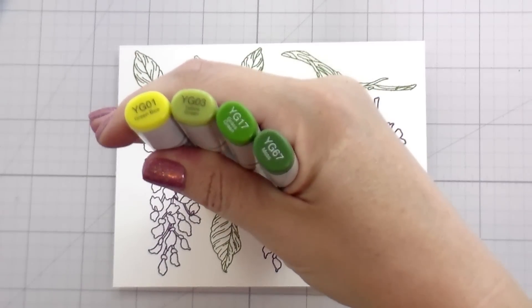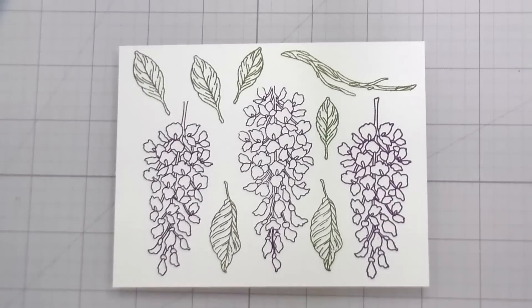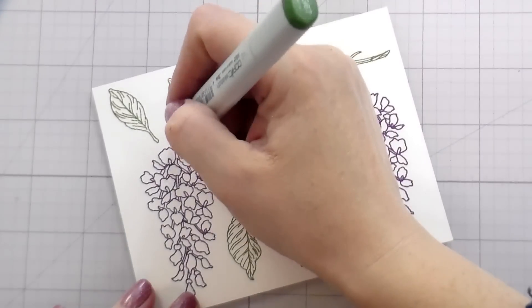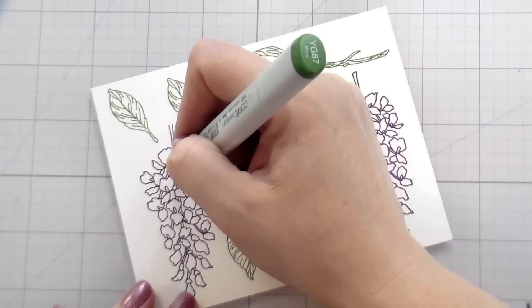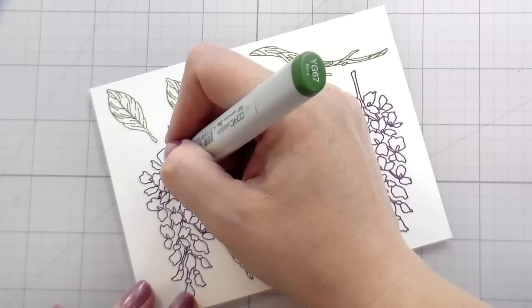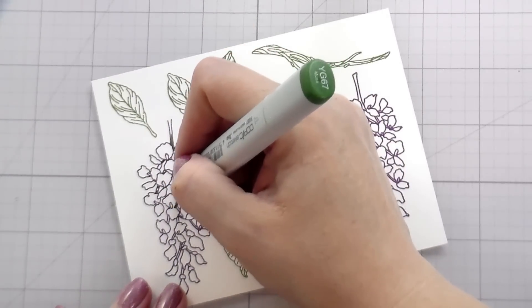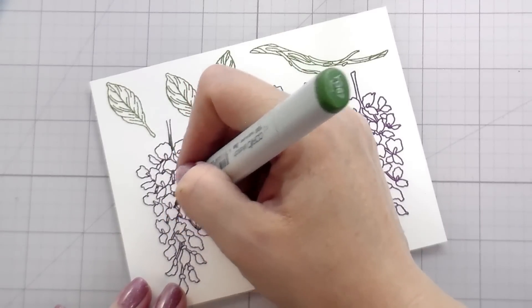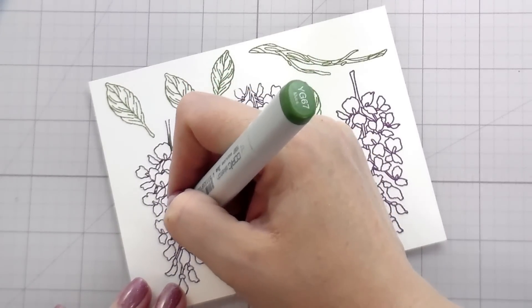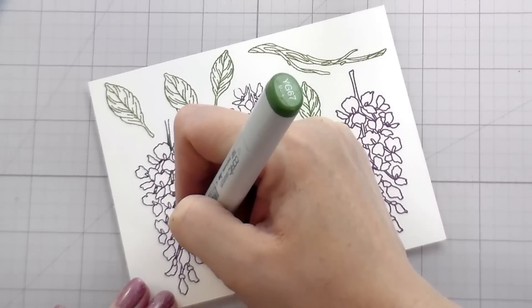So now I've stamped two of these panels that you see here. I'm only going to show you the coloring of just a couple of the items. First things first, I'm going to go in with my greens and do the stem portion of the plant. Then I'm also going to do my leaves toward the bottom as well as in the center of the flowers. The center of the flowers are almost like a lime green, like a bright greenish yellow, and so I will be filling those in as well.